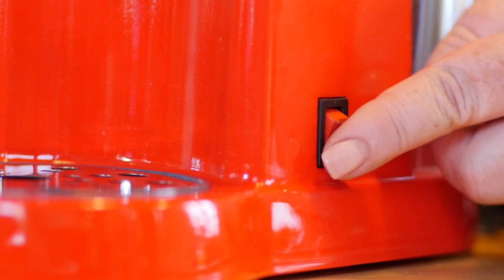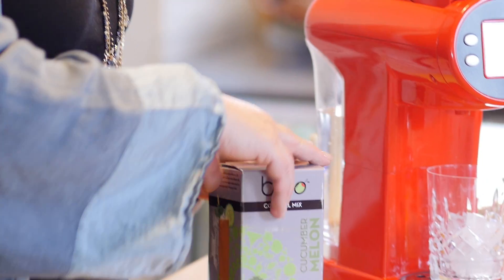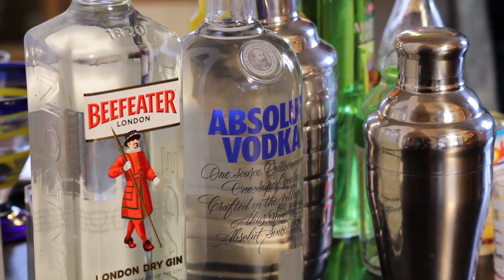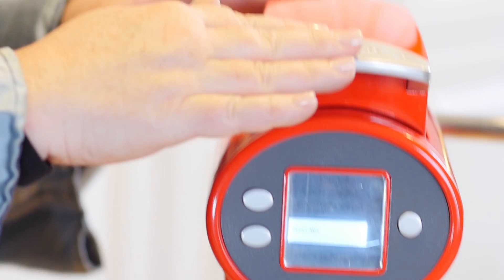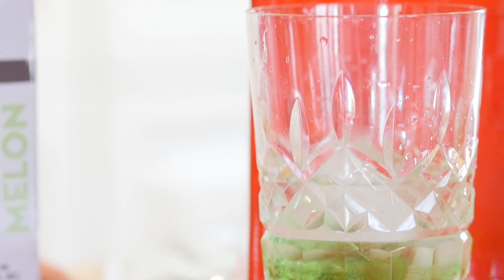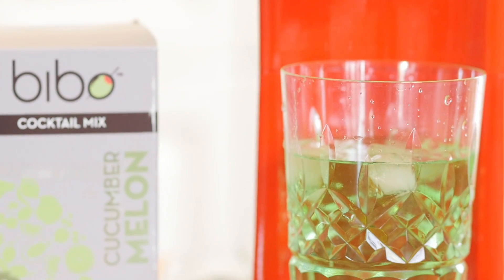The Bebo Barmaid System is so easy to use. You just turn it on, fill the water reservoir, select your drinks from the six varieties that we have, and each of those has an alcohol that is recommended for the flavor. You add them into the machine, pull the lever, hit mix, and the machine does all the work. It empties the pouches and adds the appropriate amount of water, and because of that, the drink that comes from the machine is perfect every time.